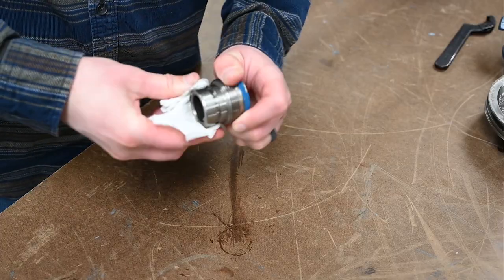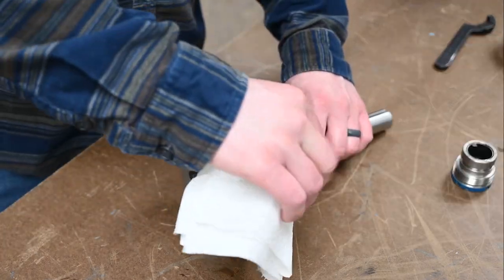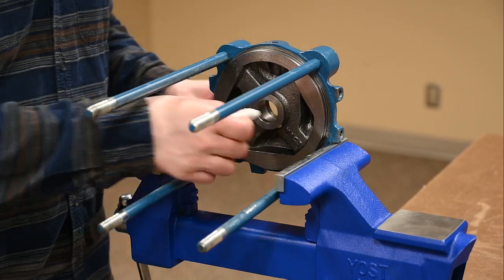Clean the grooves on the cartridge, cylinder head, cylinder cap, and piston. Clean the bore of the cylinder head.